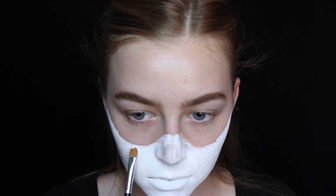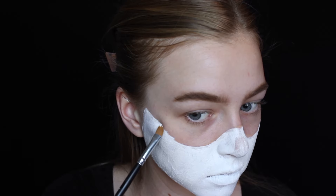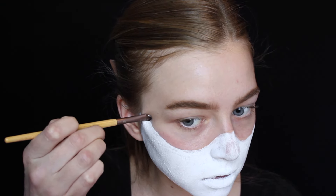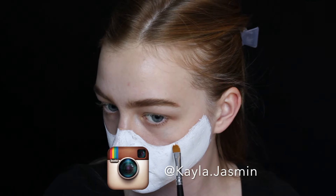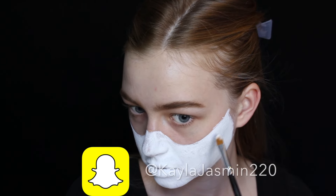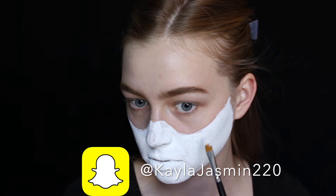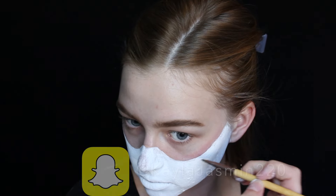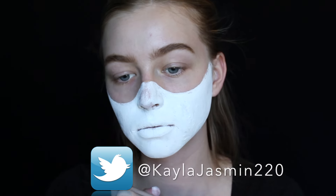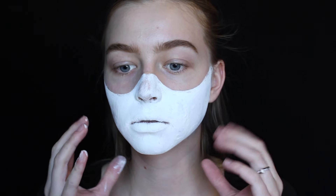Next I took a flat concealer brush with the white paint and tried to make that edge nice and crisp. I also went in with a flat definer brush with some eye makeup remover to help clean up that line. You want to make sure these are pretty symmetrical, but they don't have to be perfect. This is when I started noticing that the paint was really thick and actually hardening on my face.